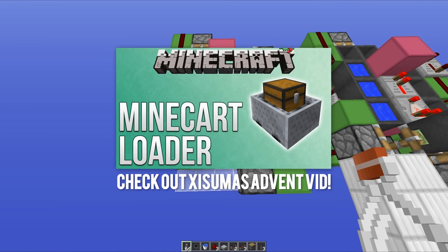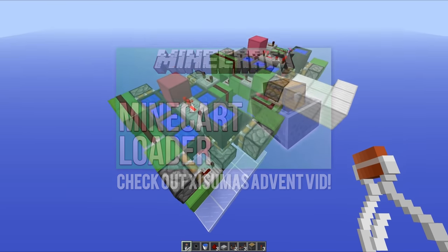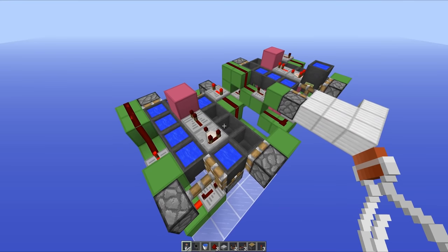Unfortunately, ladies and gentlemen, that is all I've got time for today. I hope you enjoyed this video - if you did, please drop a like, and if you really loved it, make sure to subscribe. Thanks for watching guys, this has been Mumbo, and I'm out. I'll see you later.